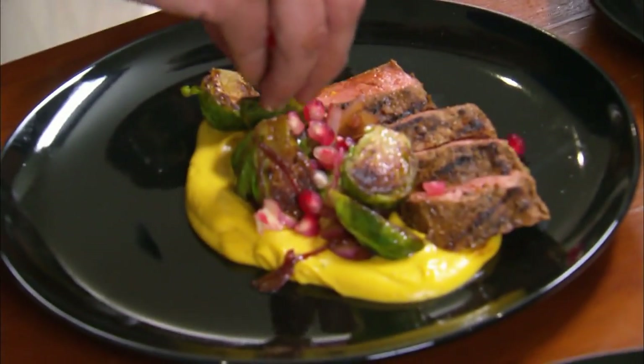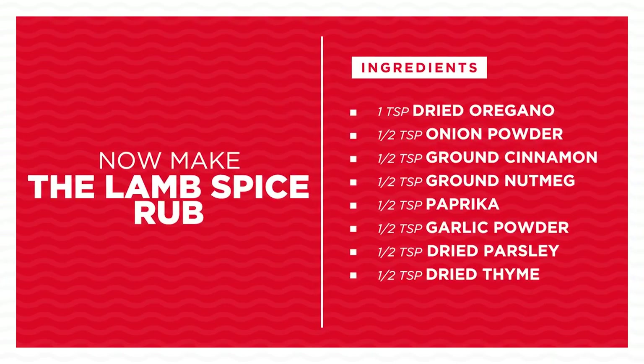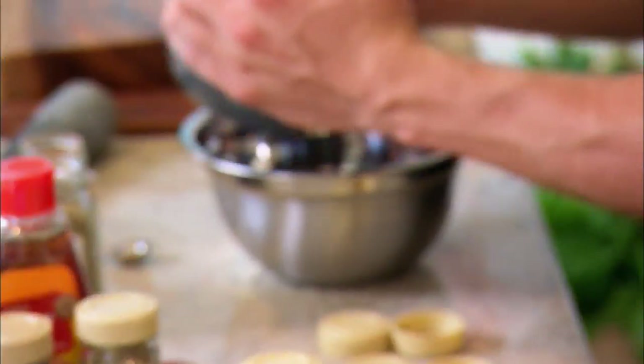We're playing up dishes with tastes and textures that we love. I'm going to get this rub for the lamb backstrap done. To make the rub, we combine a number of dry spices, some seasoning and some beautiful dried herbs.